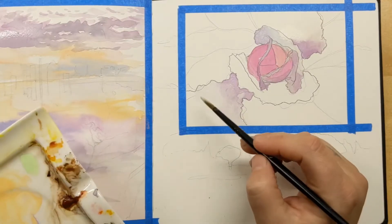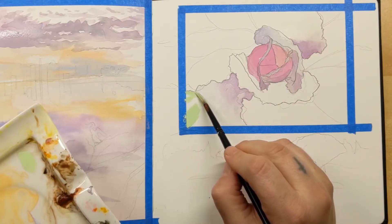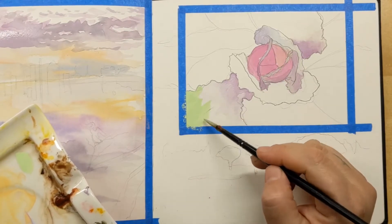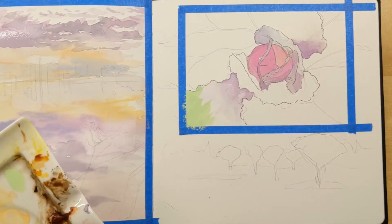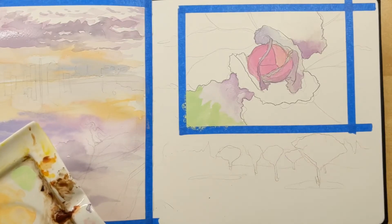Here I'm testing out how these spread — and they do not spread very much. They kind of just sit where you put them. You can thin them out a lot with water, or because they have that PW6 in them, you can do a very opaque, almost gouache-like application.